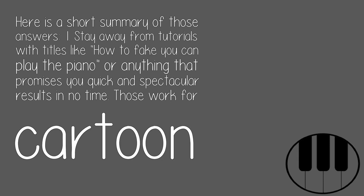1. Stay away from tutorials with titles like 'how to fake you can play the piano,' or anything that promises quick and spectacular results in no time. Those work for cartoon characters only.